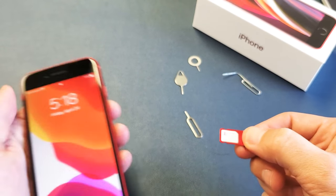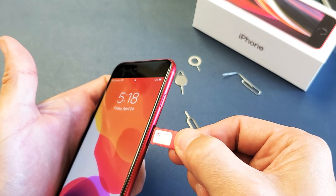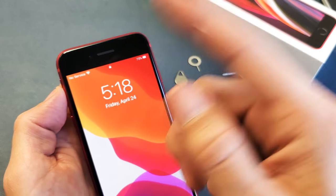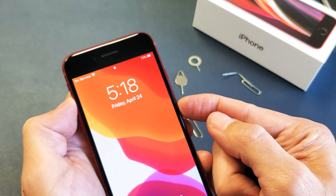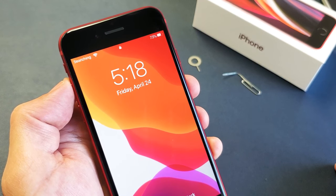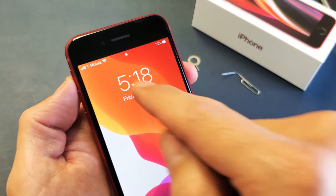It doesn't matter if your phone is on or off. Let's go ahead and put it back just like this — I'm going to slide it in here. This is the first time I'm putting my SIM card into this new iPhone SE. Let's pop it in and wait for it to find signal. It says no service right now. Give it a second — it said searching. Okay, so I found it.